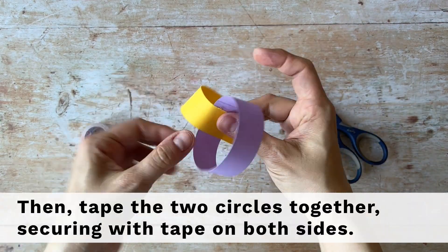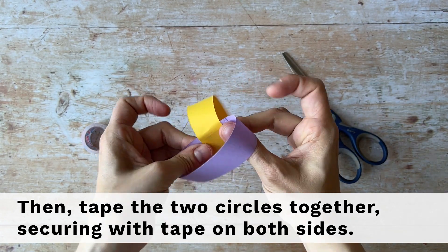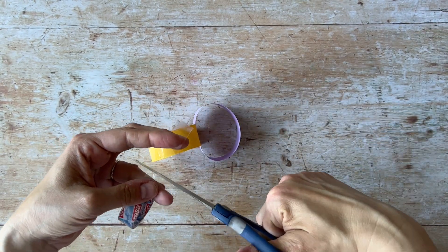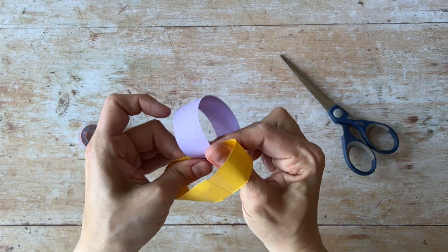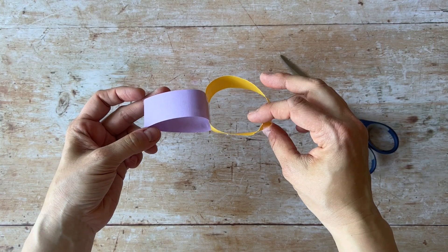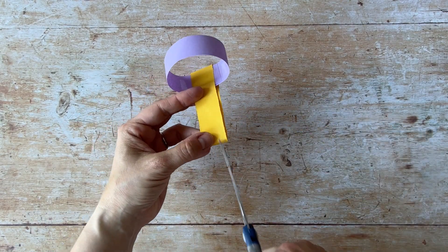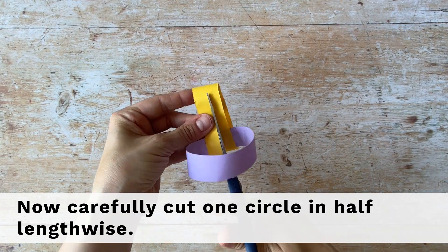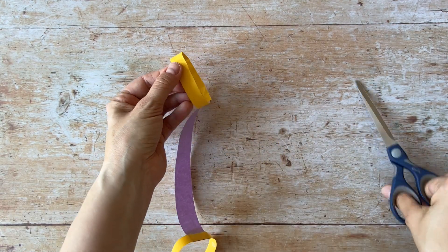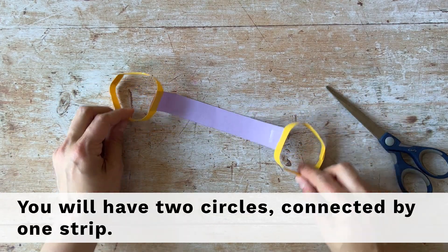Then tape the two circles together, securing with tape on both sides. Now carefully cut one circle in half lengthwise. You will have two circles connected by one strip.